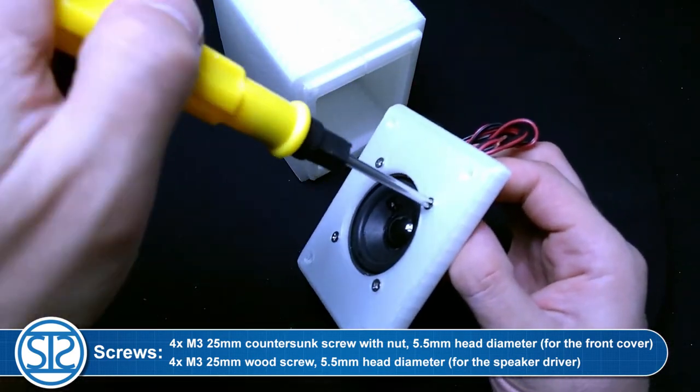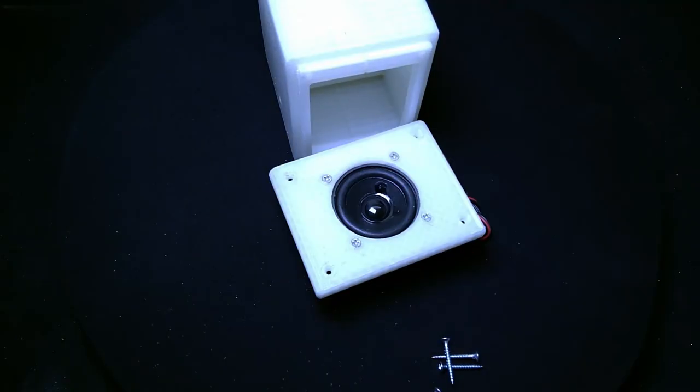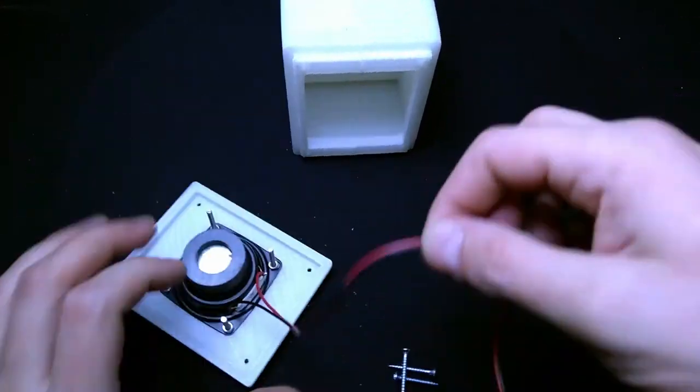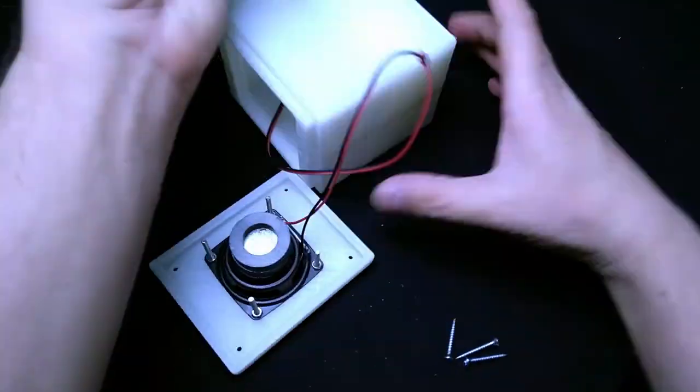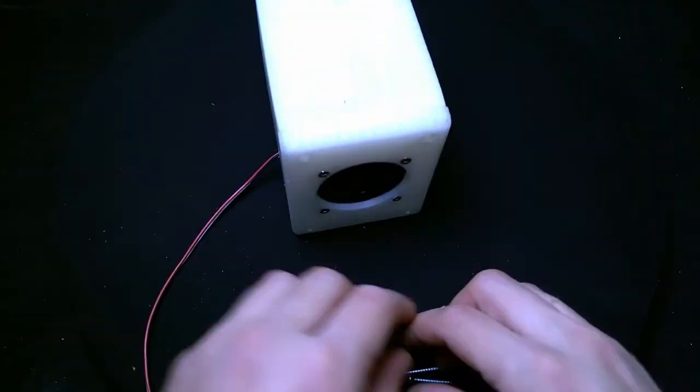The assembly was simple and easy, but because I haven't set up my 3D printer correctly yet, the hole for the speaker drivers was a bit smaller, so I had to sand it using fine sandpaper for the speaker drivers to fit. I also drilled a 5 mm hole on the side of the boxes for the cables.